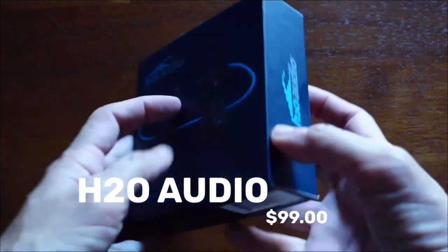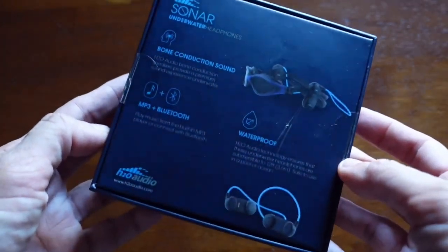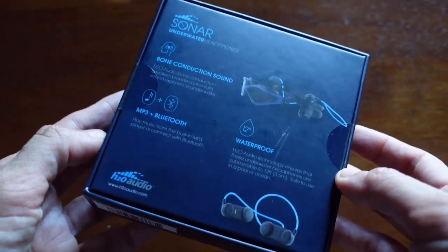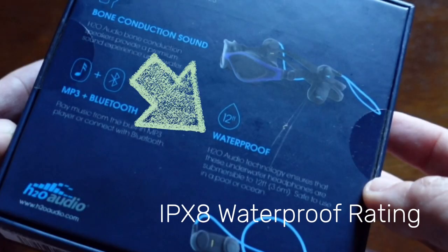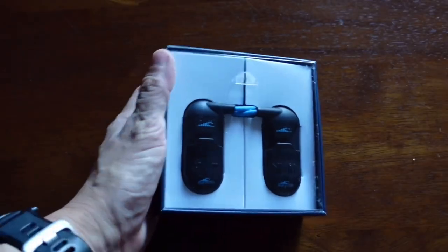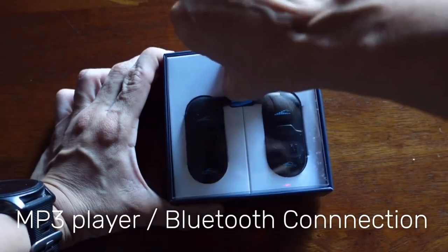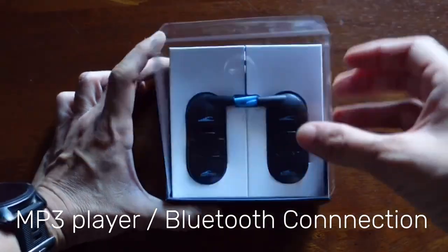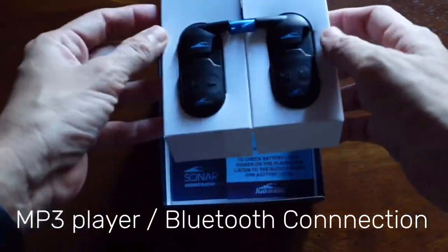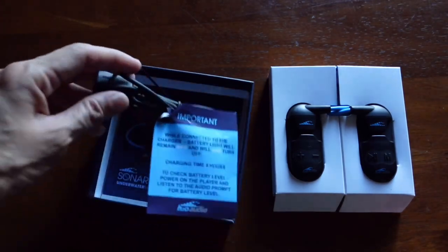Let's begin with the H2O Audio which came in at $99. This one looked promising — it was the first result when I searched for waterproof swimming earphones. You can use the earphones and connect to an MP3 player via Bluetooth, but in the water the player and earphones should be within about four inches, because Bluetooth cannot penetrate through water.